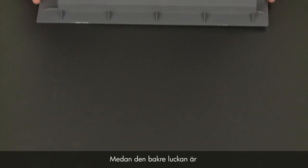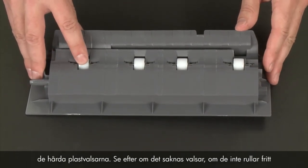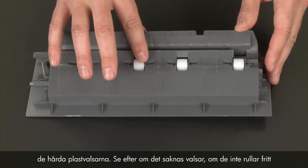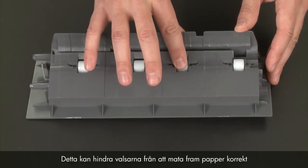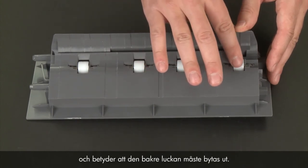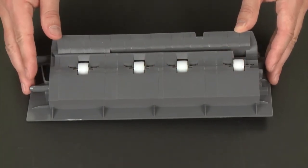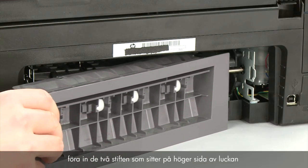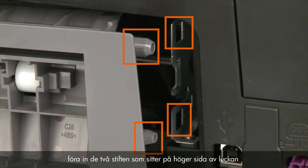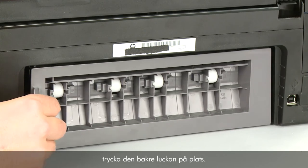While the rear access door is removed from the printer, check the hard plastic rollers. Note if any rollers are missing, don't roll freely, or are not springy when you push on them. These conditions could prevent rollers from feeding paper properly and mean that the rear access door needs to be replaced. Reattach the rear access door by inserting the two pegs on the right side of the door into the right side of the printer, and then pushing the rear access door into place.